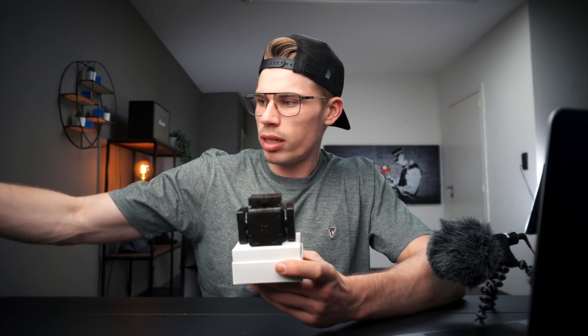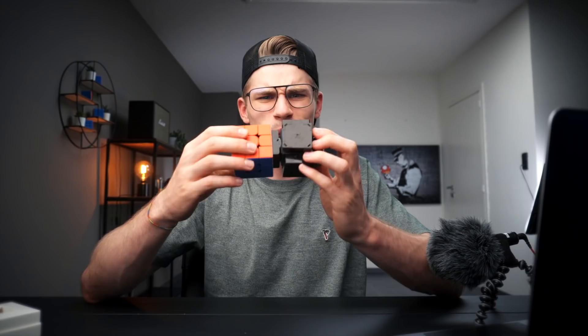Are you guys ready? Oh, this is actually pretty cool. It's actually a lot smaller than I expected — wait, it's a lot bigger actually, never mind what I said. Let's first see what's inside the box: we have a cable and a quick manual.